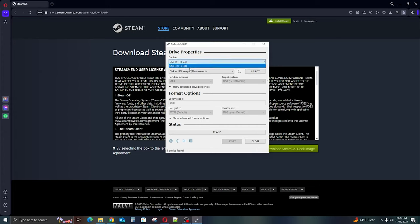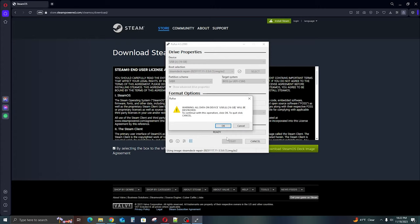Rufus is a very simple program. Select the flash drive you want — make sure you have the right one selected; you do not want to overwrite a portable hard drive or something else. Make sure it is your USB drive. Then use the menu to select your ISO or bootable image — the Steam image you just downloaded — and click format. You'll get a warning prompt that it's going to delete everything on that flash drive; if it's the correct drive, it's okay. This part can take a little bit, but no more than 20 minutes at most — and that's being really generous.